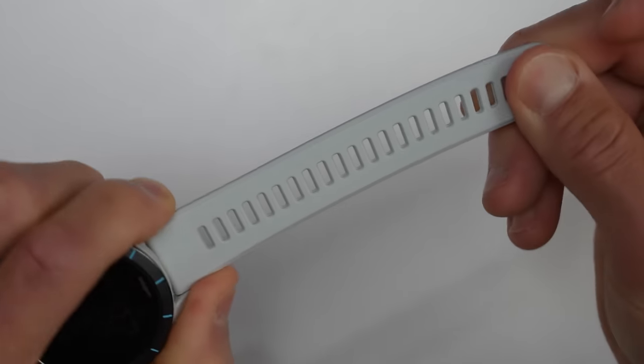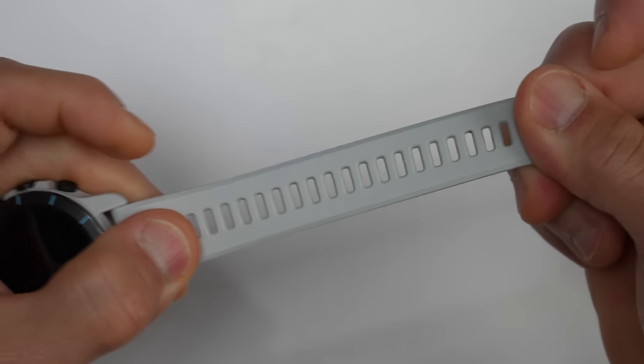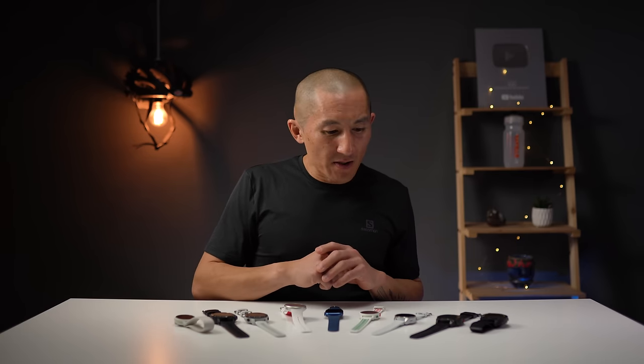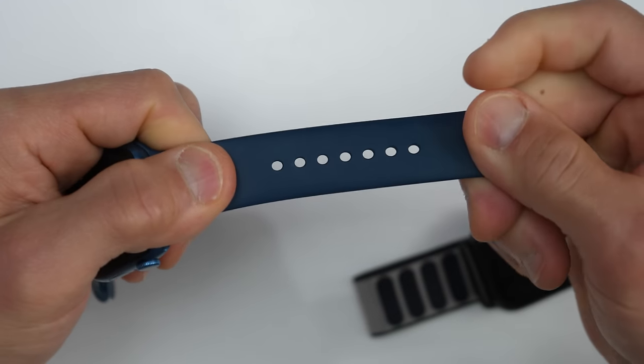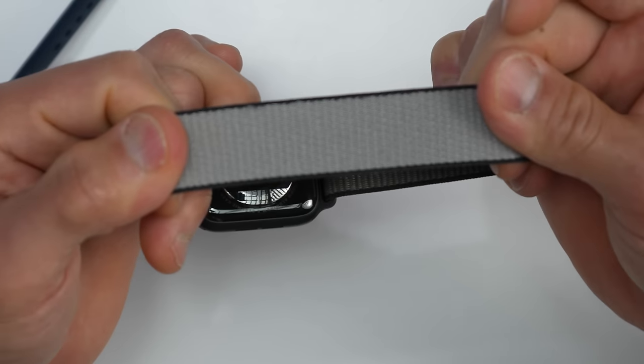Another factor in getting a nice snug fit is the type of band you're using. Most companies include bands with their smartwatches that have a good amount of stretch to get a snug but comfortable fit. Bands like leather and metal may not have much or any stretch at all, so you won't be able to get that customized snug fit needed for accurate heart rate. The stock bands on Polar and Garmin watches are pretty good. Coros actually does a really good job here too — super stretchy with a nice snug comfortable fit. Apple Watch sport bands are also solid for getting a really customized fit.